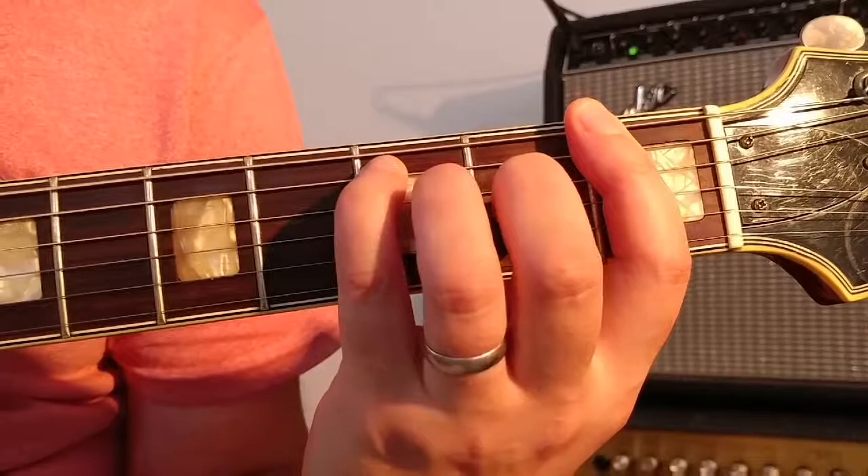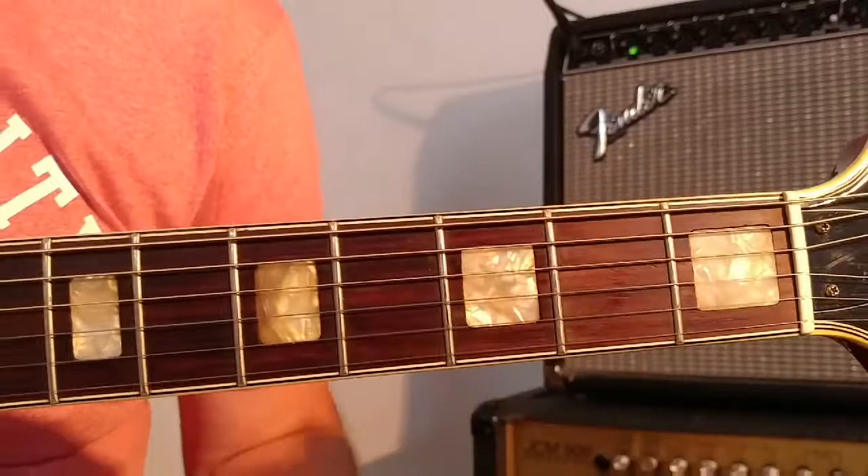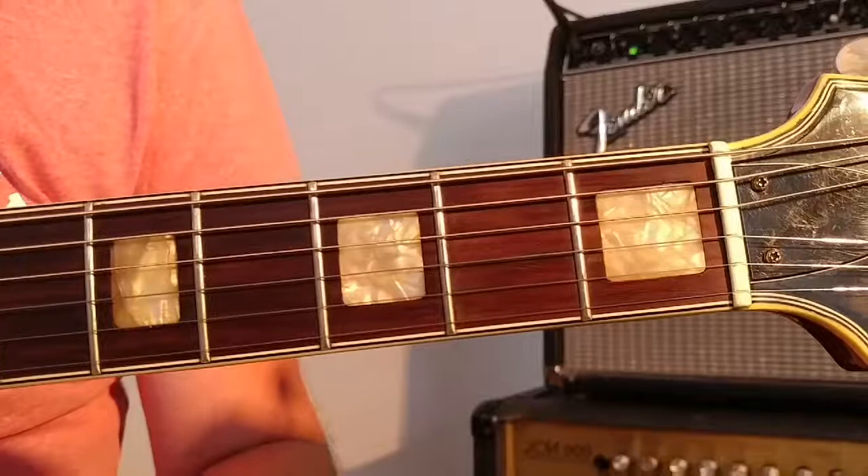You want to try and get them strings ringing out nice and clean, as I always say — try and get them sounding as best as possible.